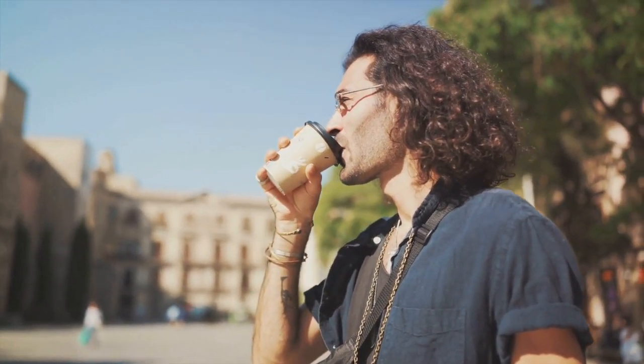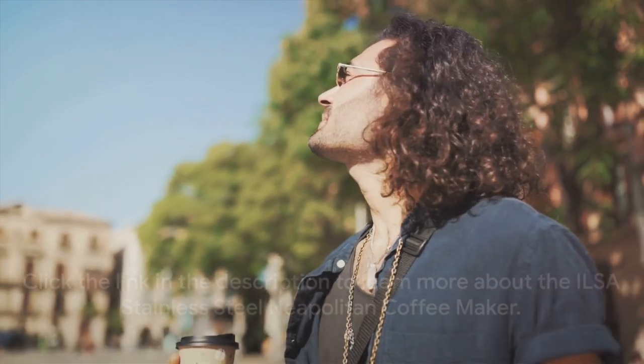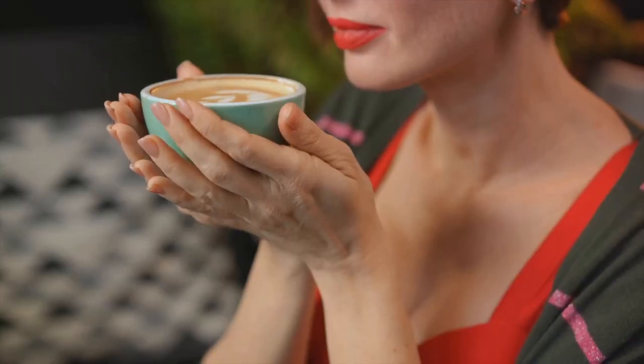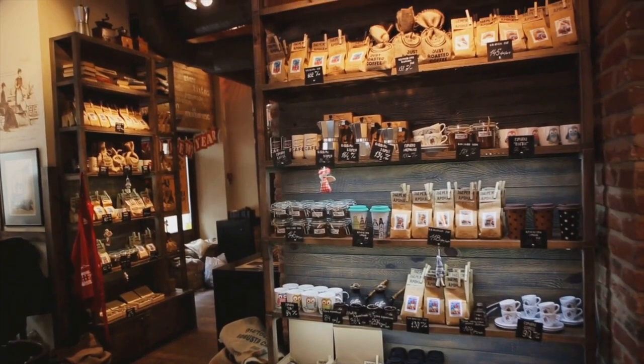It's not just about brewing coffee — it's about experiencing a piece of Italian culture. Don't forget to click the link in the description to learn more about the ILSA stainless steel Neapolitan coffee maker. If you enjoyed this video, please give it a thumbs up and subscribe to our channel for more coffee adventures. Ciao!